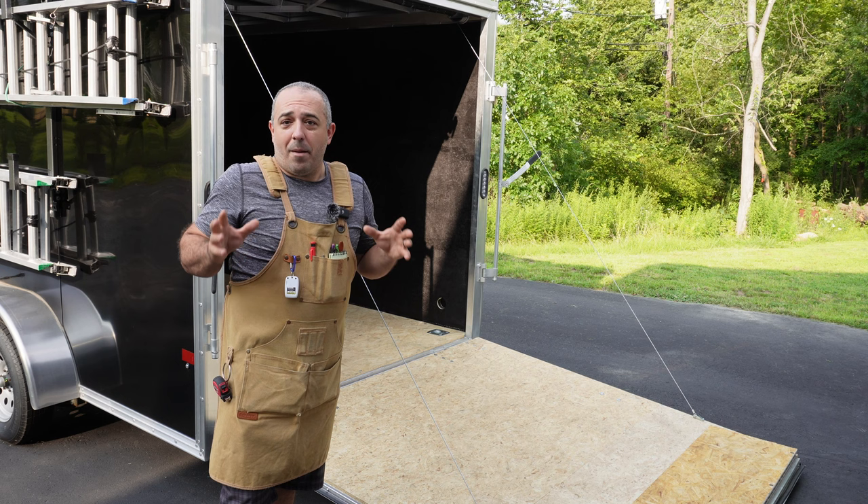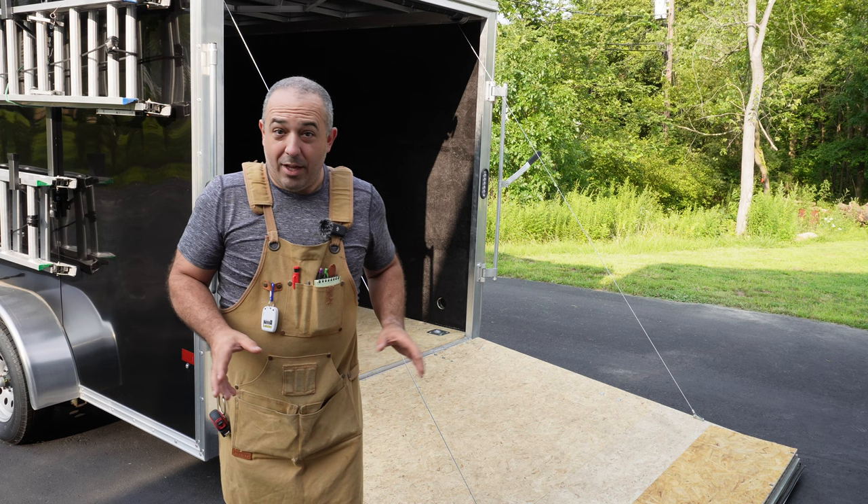Some people paint it, they put epoxy down, some do metal, but I think that the best flooring that you can possibly do is the vinyl coin flooring, and so that's what we're going to be installing today.